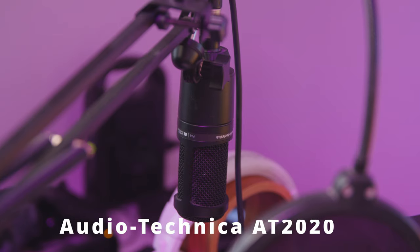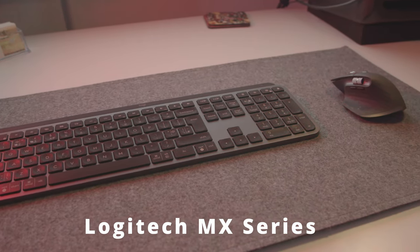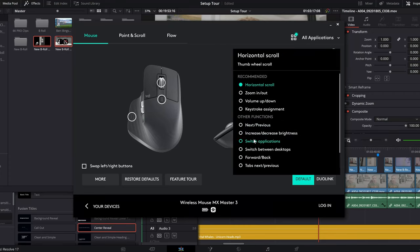I have an Audio Technica mic which I plug into the Scarlett. For my keyboard and mouse setup I've gone with Logitech with the MX series. Logitech are actually quite a good company - they refunded me and gave me a brand new keyboard when mine went for warranty. It has a sleek and professional look and you can map a lot of the buttons, which is great for editing and productivity.